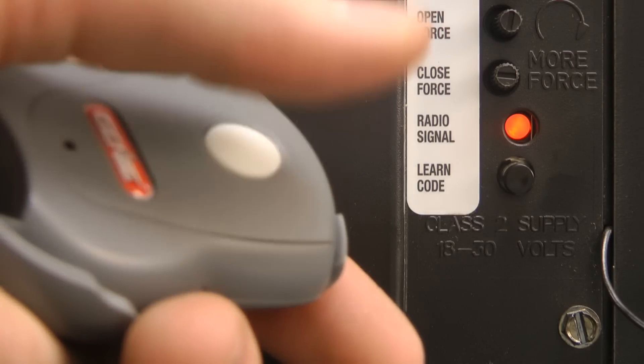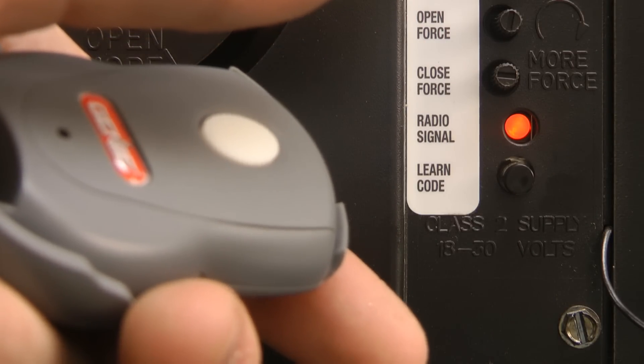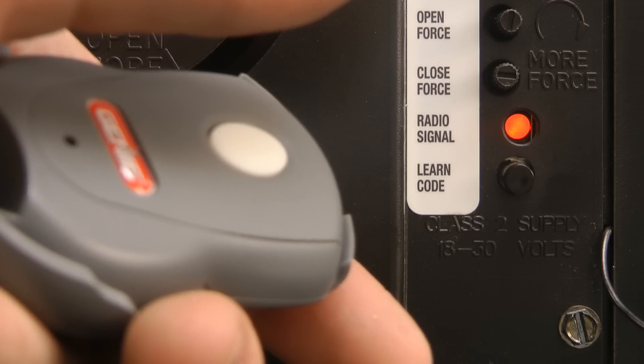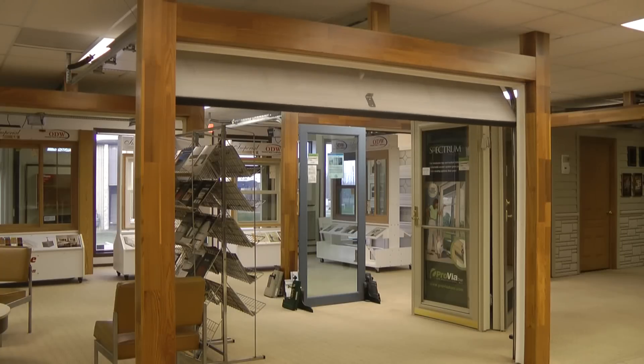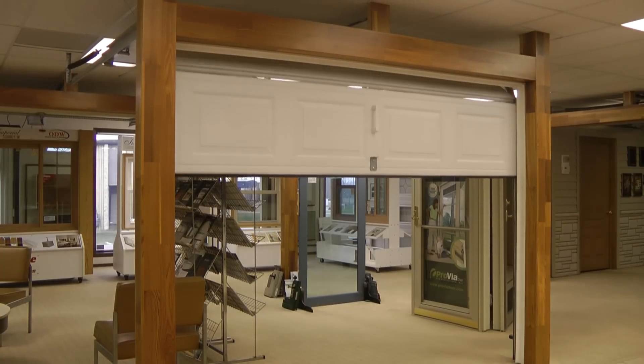At this point, press and release the button on your transmitter twice. On the first press of the transmitter, the flashing red light will go to solid red. The second press will turn the red light off. And pressing the transmitter the third time will cause your door to run.